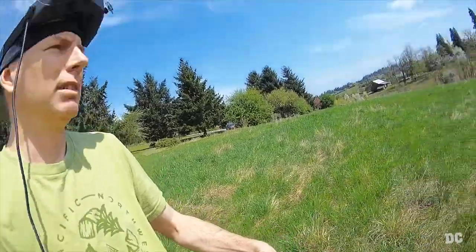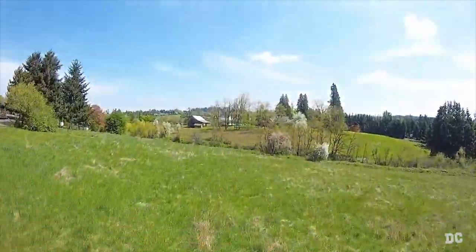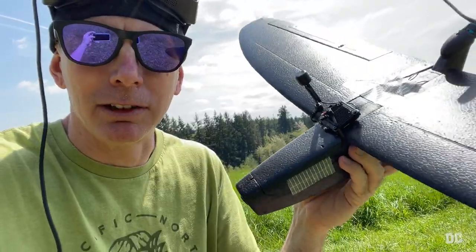The first flight test had a few problems. I needed to do some mechanical trim work on the elevator, which I did, and that's all worked out now. Let's go ahead and give it another flight test.